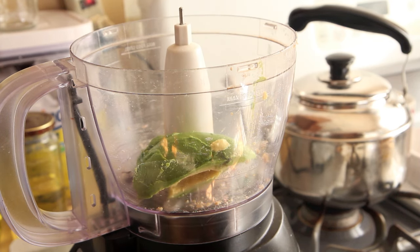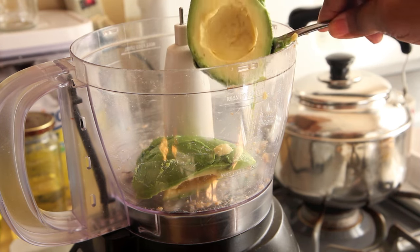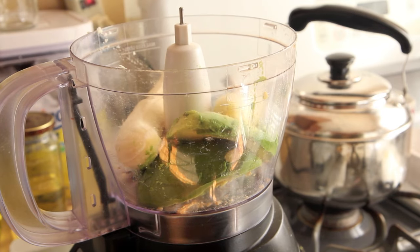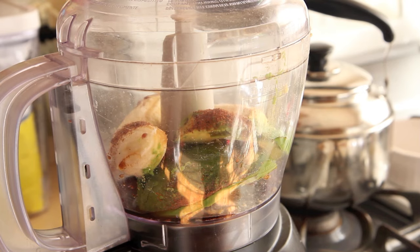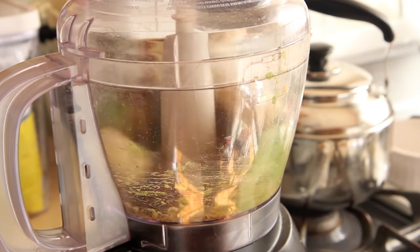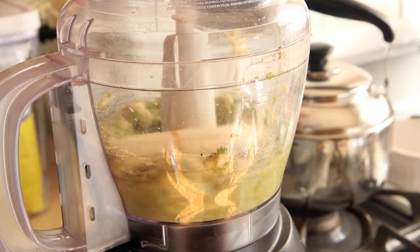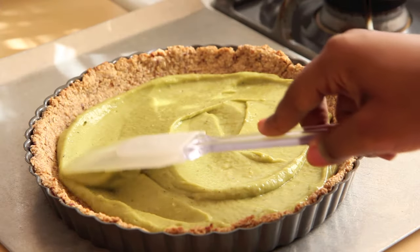Next, we're going to create our filling. To a food processor, add in the meat of 1 avocado, 1 peeled banana, a tablespoon of vanilla extract — it's going to make it nice and warm and cozy — and ½ teaspoon nutmeg, which is going to bring in the holiday cheer. Blend it all together until it forms a puree and spread it around a cool tart crust.